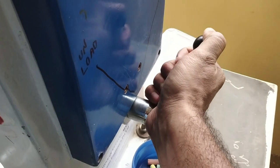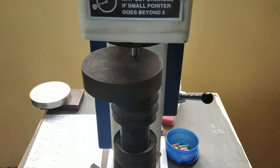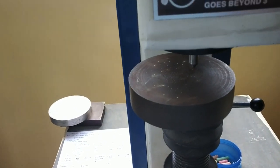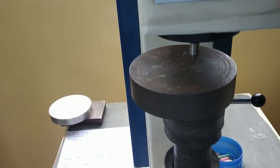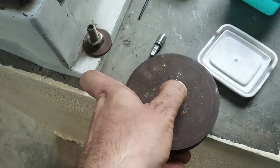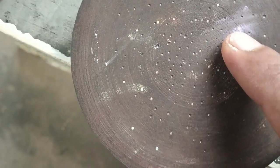Wait for one minute, then unload it slowly. Go for the next trial because here we are using a microscope in order to find out the indented diameter. After getting the indentation, with the help of chalk you have to mark over the indentation — this is the first indentation done.